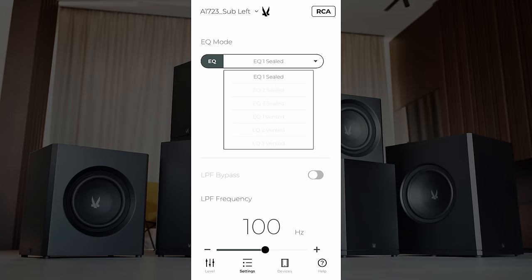Going to crossover, under EQ we've got options for EQ 1, 2, and 3 sealed, and EQ 1, 2, and 3 vented. The reason we have vented options is because this app controls all of their subwoofers — both sealed and vented. In our case we would only be using EQ 1, 2, or 3 in sealed mode.